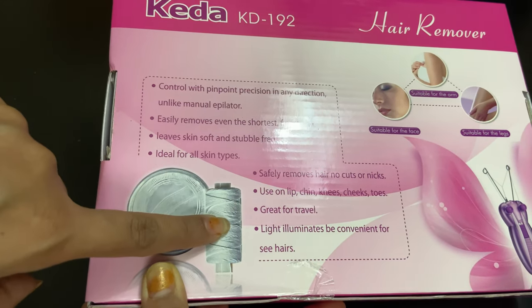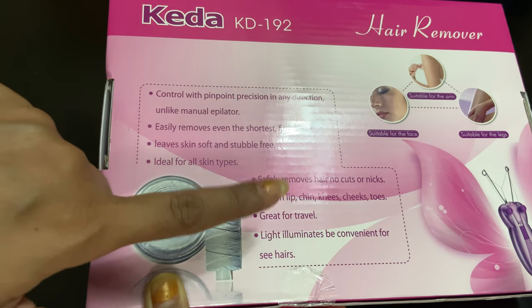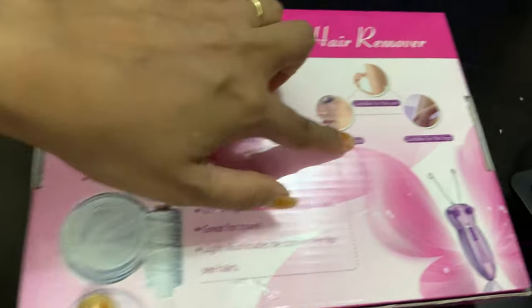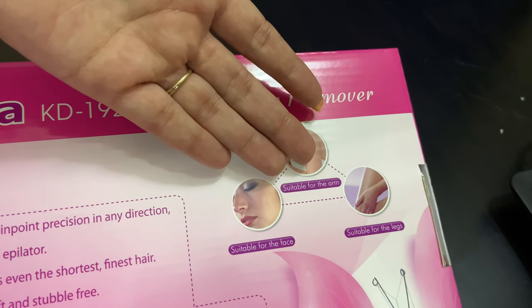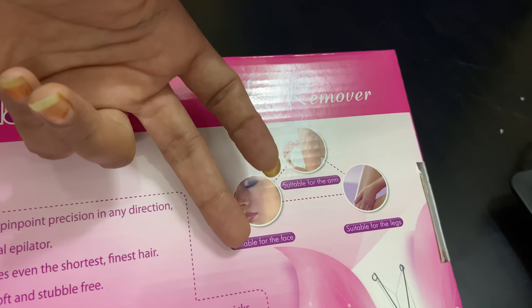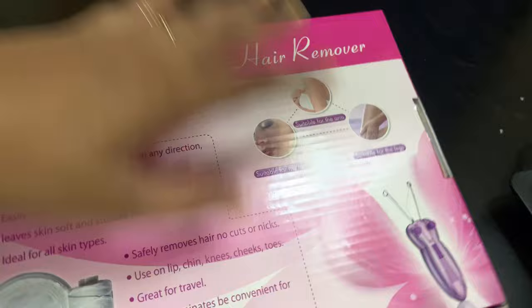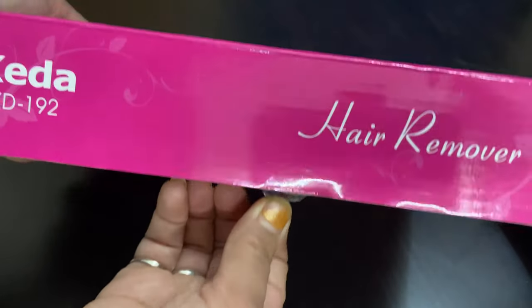It is ideal for all skin types. In the package you get the thread and the powder to apply before removing the hair. It's suitable for the face, arms, and legs. This is how the device looks — let's open it and see what's inside.